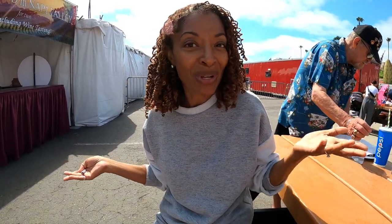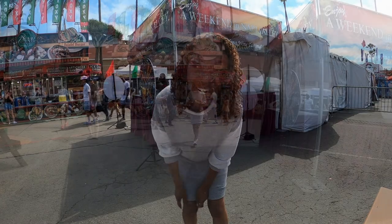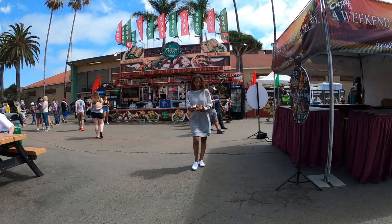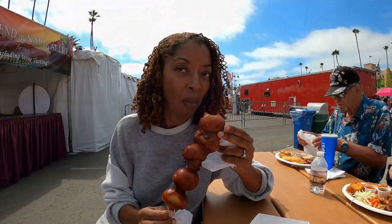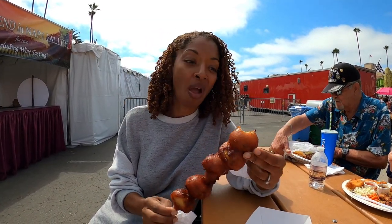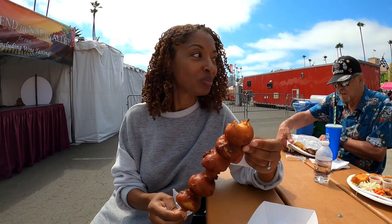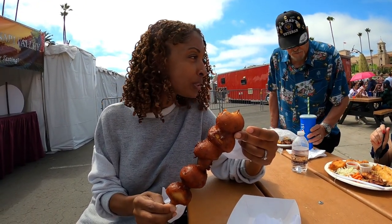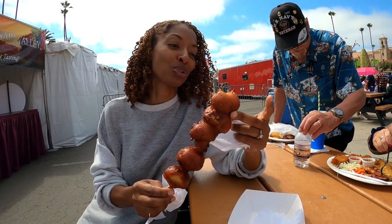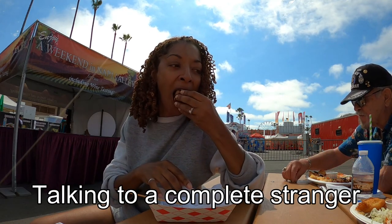I'm sitting here waiting for my food — I ordered some garlic battered mushrooms, so we'll see how those are. My order is ready. They're actually really, really good! Garlic battered mushrooms — yeah, they're delicious. How's your food? Is it good? Yeah, it's good.